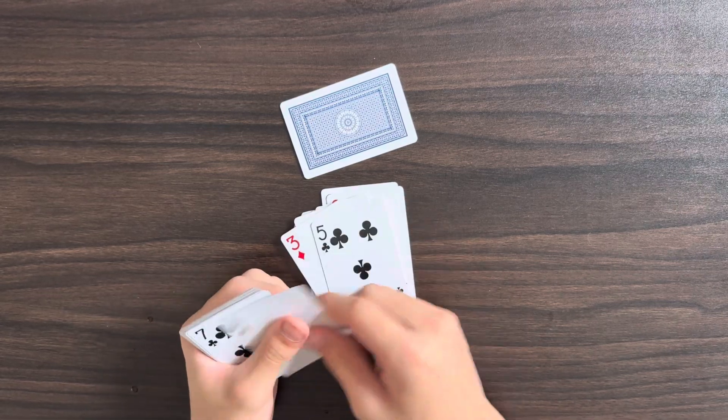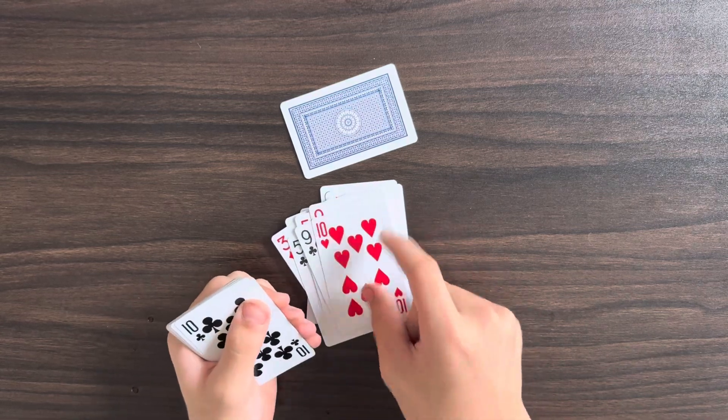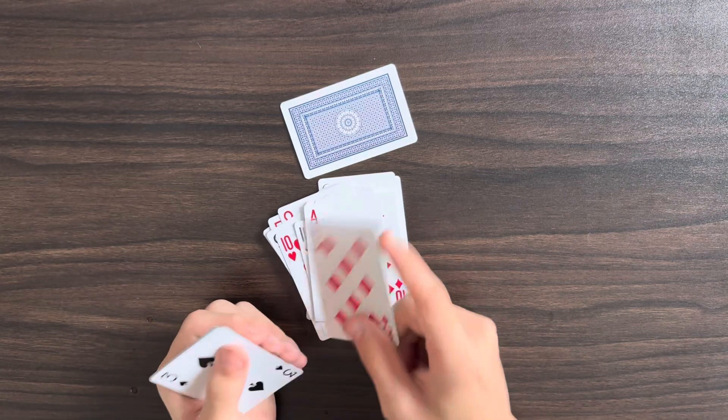One, negative two, three, four, eleven, six, negative three, six, negative four, six, eight, twelve, two, one, negative seven.